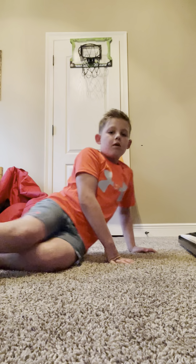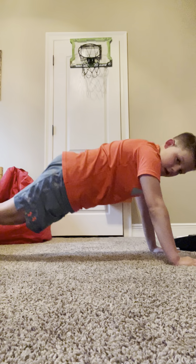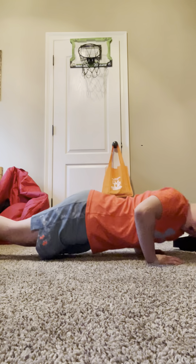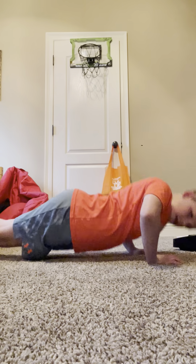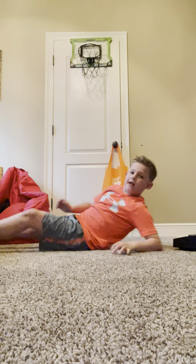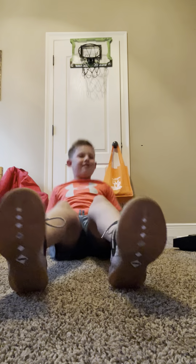Tell me if this form is good for push-ups. Tell me if that's good form. Let me see if I can jump up — oh my god, I can't do it anymore. I can't do it.